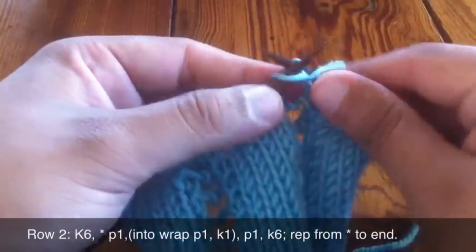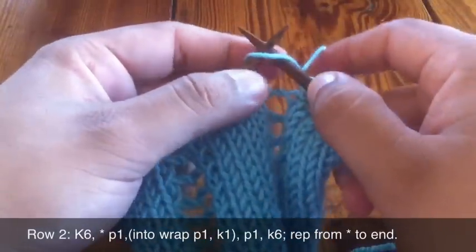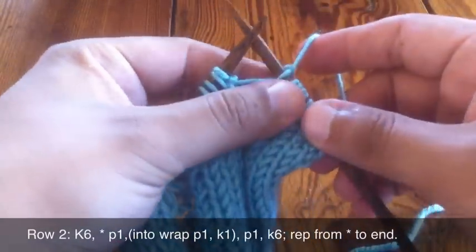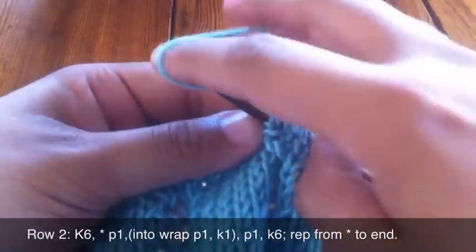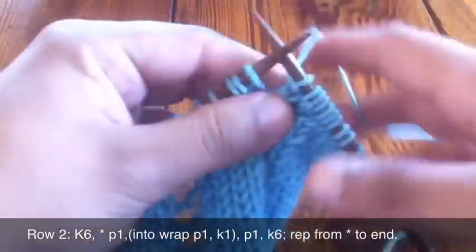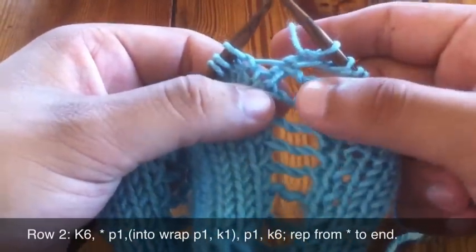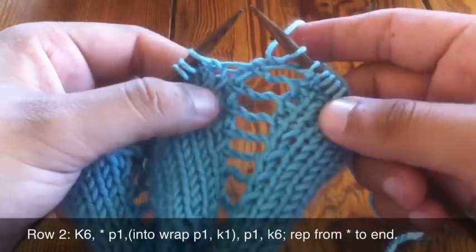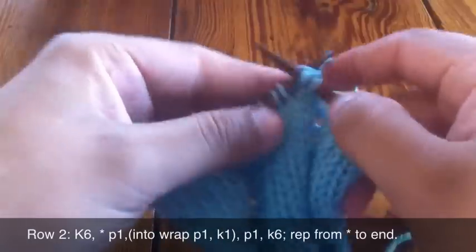Now we're going to be manipulating that wrap that we did — purl on this first part of the stitch, pull that off, bring the yarn back, and knit through the second part of the stitch, pull that off, and then purl again. What that's done is created this kind of braided bar here, as you can see. Next we're going to knit six more stitches.